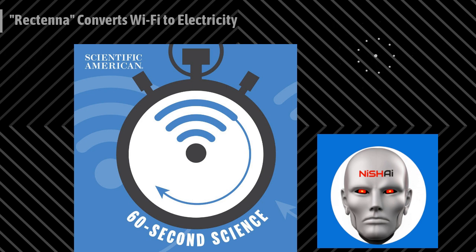Thanks for listening. For Scientific American 60-Second Science, I'm Christopher Intagliata.